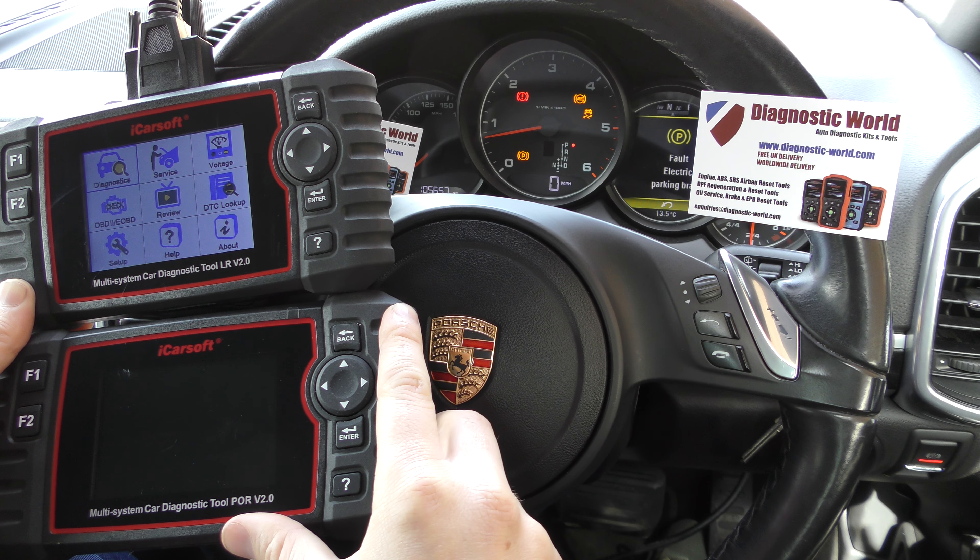The only real way around this is to get another tool. What we'd recommend is the iCarsoft CR Pro kit. The CR Pro kit will allow you to diagnose all manufacturers in one tool. The reason they produced this tool is because they want people to either buy individual tools, or when finished with one, buy a multi-vehicle tool — rather than giving people software that allows one manufacturer's software to work on another tool.